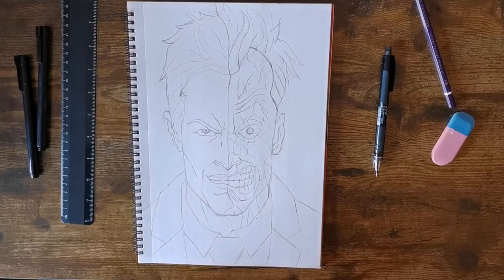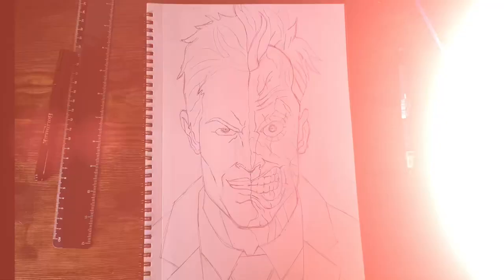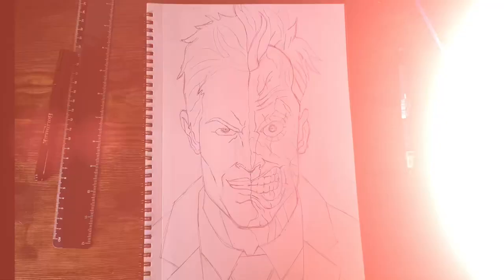Once you've done that, I like to go around my drawings with a black biro pen to ink it, and then you can either color it in or leave it as it is. Thanks for watching, see you in the next one.